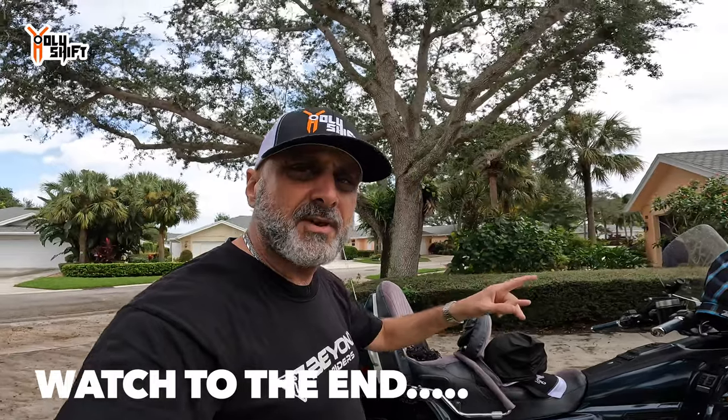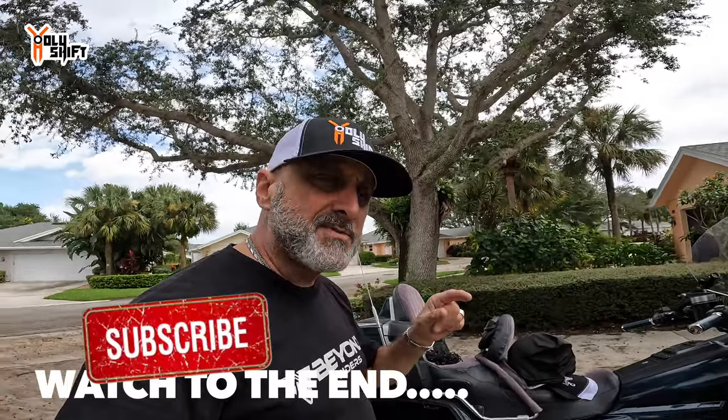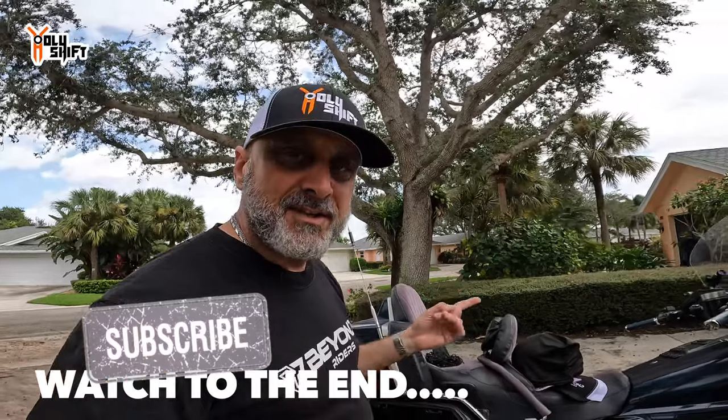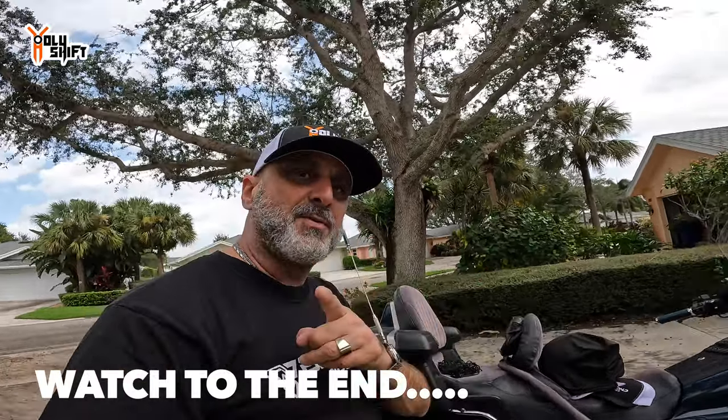That's about it. I have another video with tips and ideas on how to make this Saddle Sore challenge much, much easier, including what to take and what not to take — check it out as well. Check out the bonus part at the end of this video. If you want to watch more of these types of videos, please subscribe to the channel. I'm Sandy, you're watching Holy Shift. Until the next video — peace out.